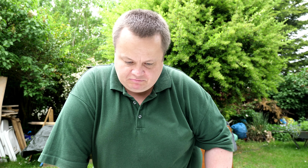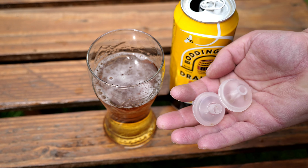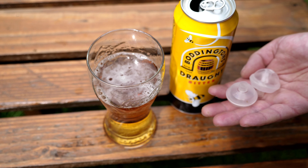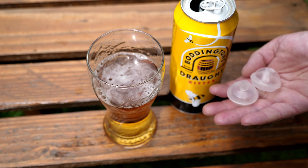I think that's covered about everything. I'm going to now crack on and put this together. I must be honest - I am going to consume that tasty looking glass of Boddingtons before I do the rest of the video!